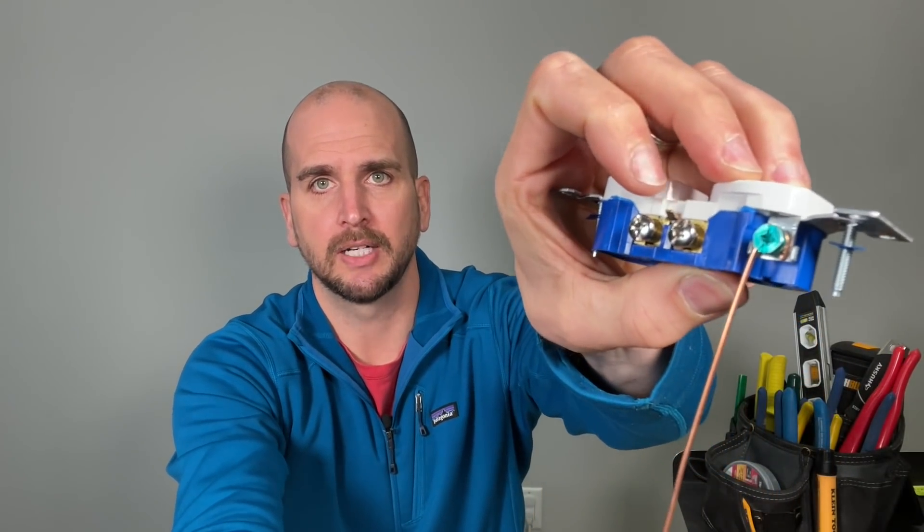I'm sure side wiring will come up in the comments. With side wiring, you make a J hook, go to the side of the screw terminal in the clockwise direction, and tighten the screw — it's been around forever and works great. The challenge for some DIYers is they might go counterclockwise, or the J hook isn't tight enough, and the wire comes out from behind the screw head. There's more opportunity for error with side wiring compared to back wiring, which is why I favor back wiring for DIYers.